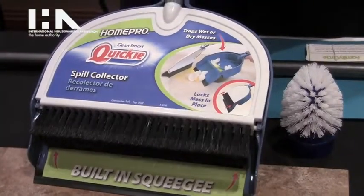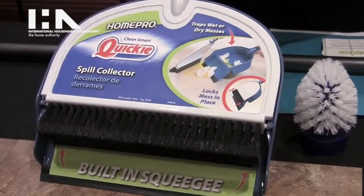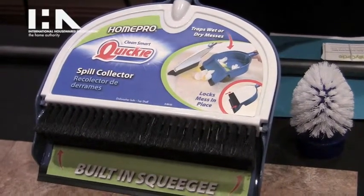So with the Spill Collector, the product will be available in November. It's going to be $9.99 retail and it will be available at Lowe's first, and then you'll soon see it through other grocery chains and home center hardware channels as well.